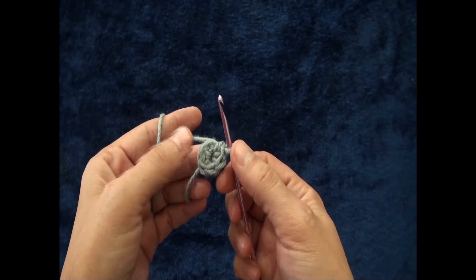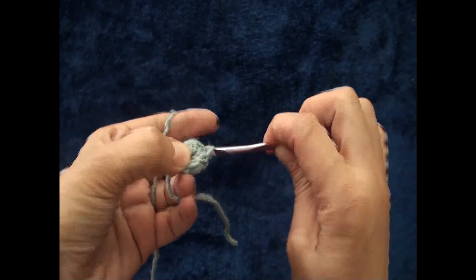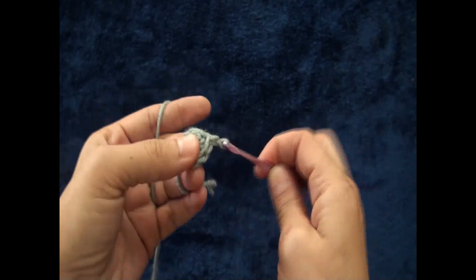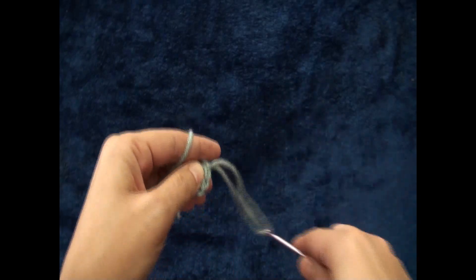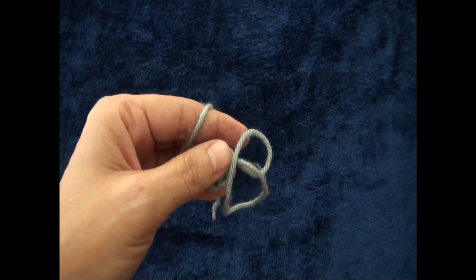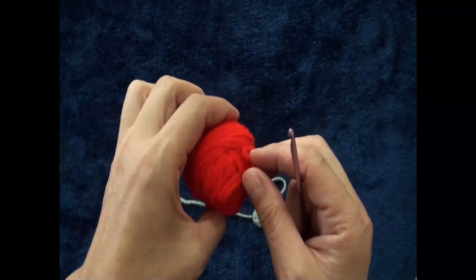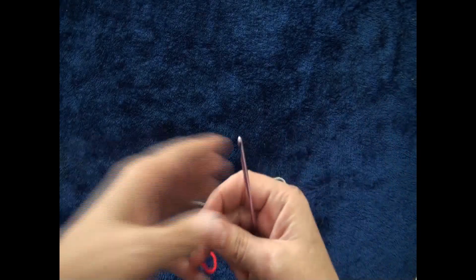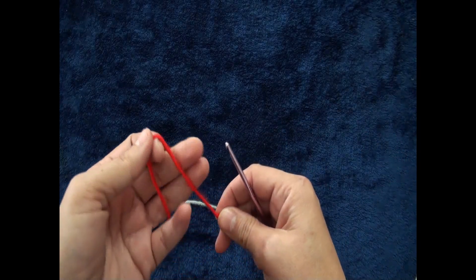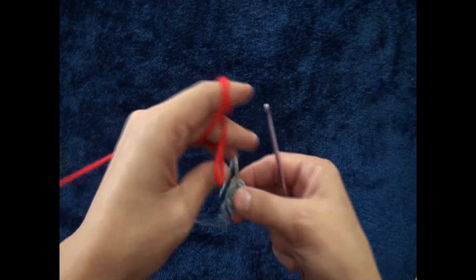Now to finish row one, right here through this first half double crochet chain I'll make a slip stitch. I'll chain one, then I'll cut this yarn. Now for row two I'm using yarn in a different color.